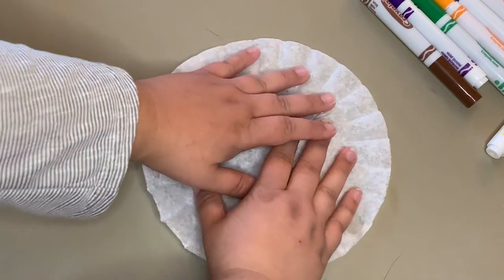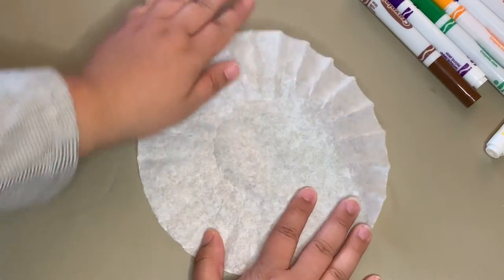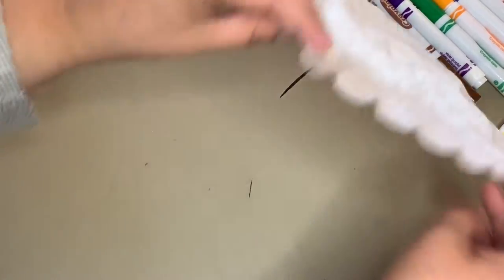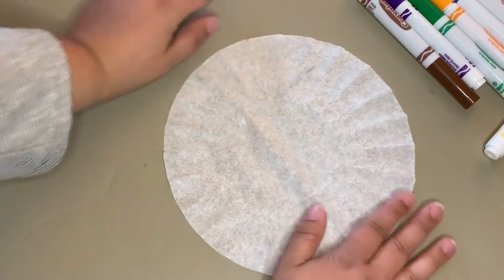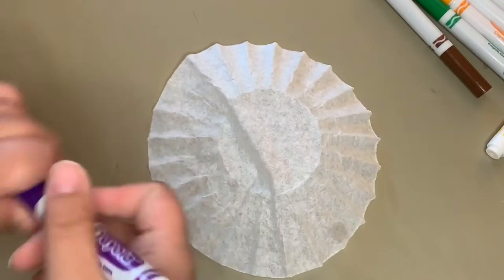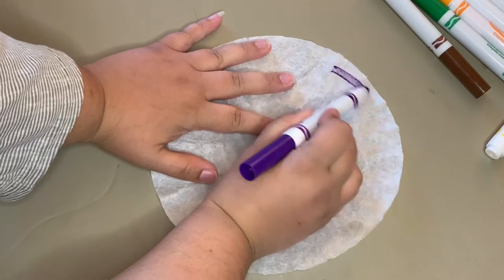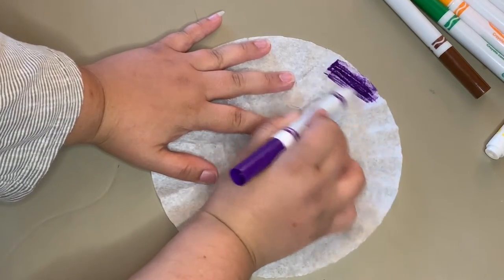Here, I'm going to take our white coffee filter, lay it flat, and make it spread out into its circle shape. I'm just going to keep pressing it down on both sides to get it as flat as possible. Next, I'm going to take my markers, whichever color I want, and just start coloring in our coffee filter in any type of pattern.